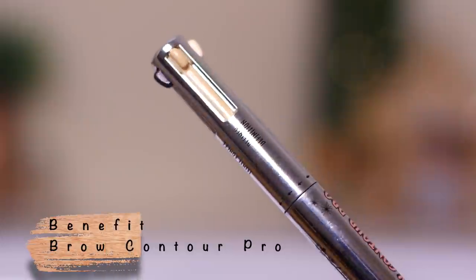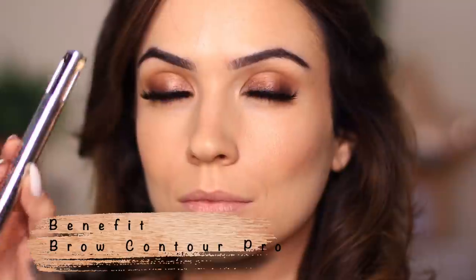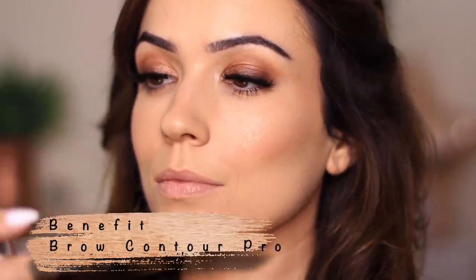I'm setting everything in place with a little setting spray, and then we move on to the lips. I'm using something a little unusual — the Benefit Brow Contour Pro pen. It's similar to those pens you had as a kid with two dark shades and two light shades. Brow pencils and lip pencils are fairly similar so you can interchange them, and this is perfect for the technique I'm about to show you.